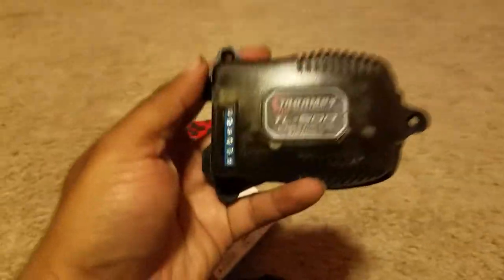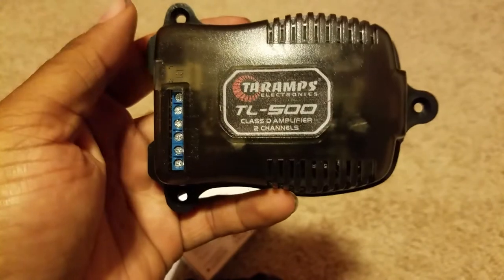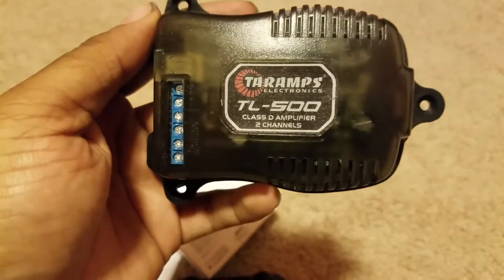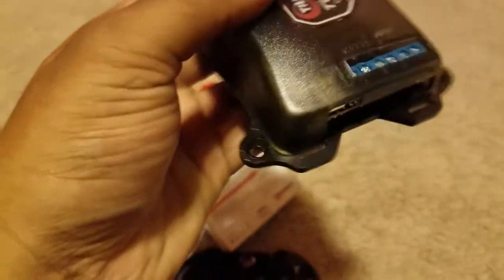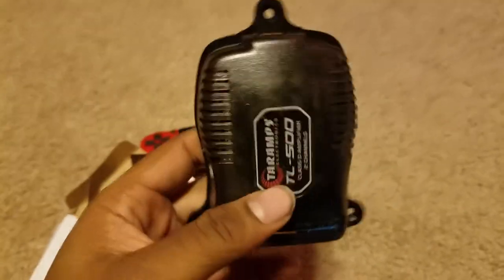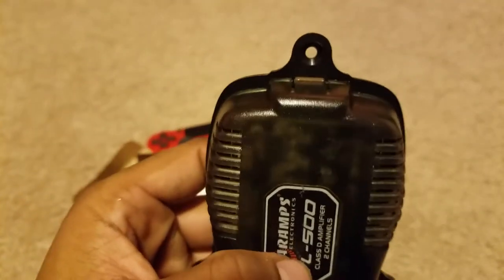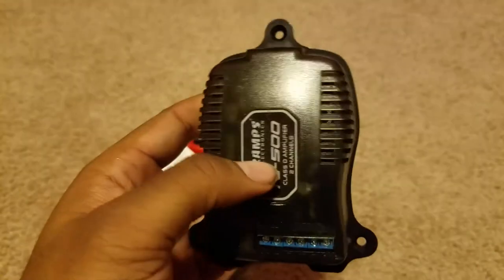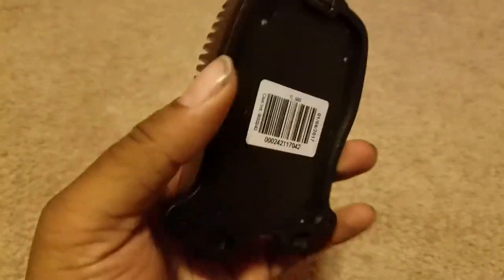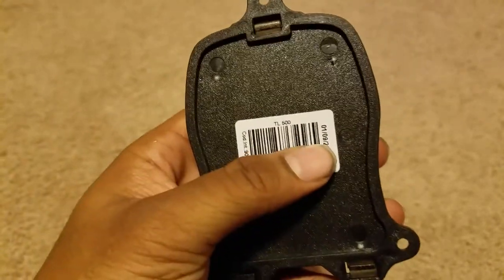And here it is — the Tar Amps TL500 Class D amplifier, 2 channels. You've got 1, 2, 3 mounting points for your screws. Seeing as how small it is, realistically you could hang that from a chain or something — have a necklace. You'll have a booming necklace, that's for sure. We've got the manufacture date: January 9th, 2017.